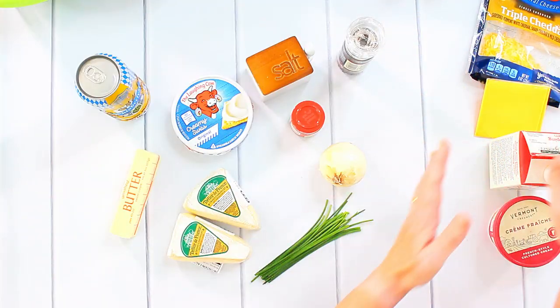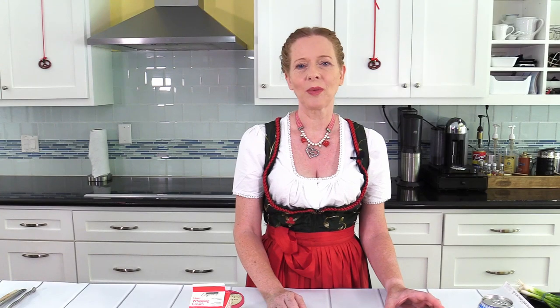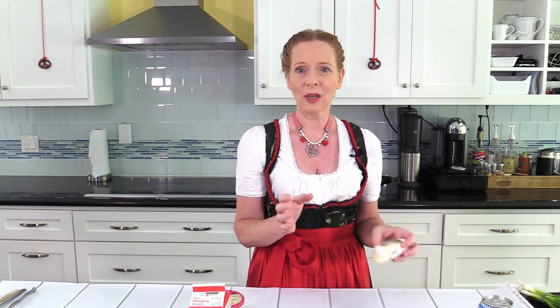For my Obatzda I need a couple of ingredients which I have put on this area. First of all I need some Camembert. I was buying some very soft, very ripe Camembert. I left it outside of the fridge overnight so it's very very soft and almost liquid now. That's what I want.